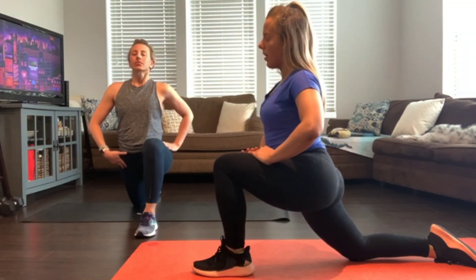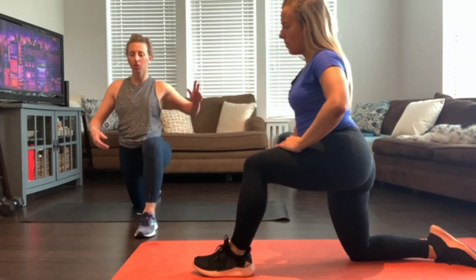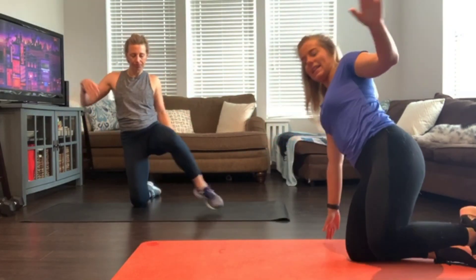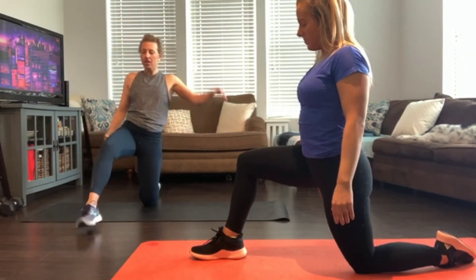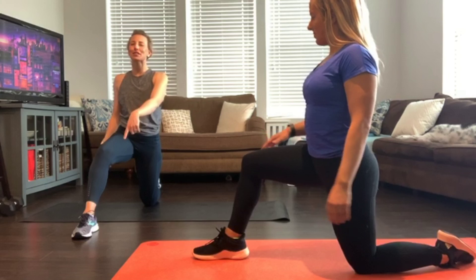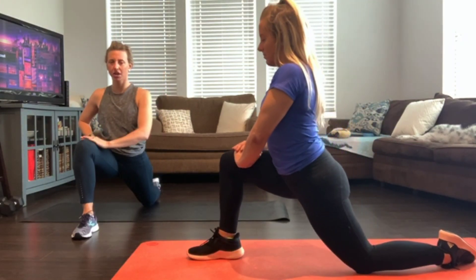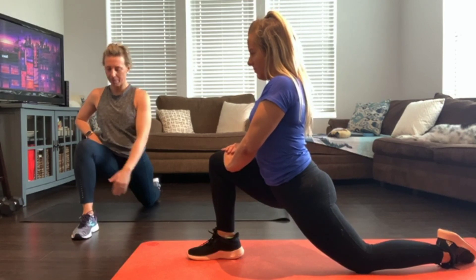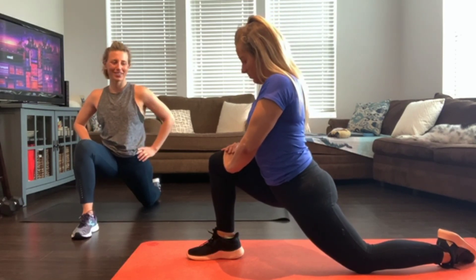We'll get one more breath. Slowly come up. Switch sides — left leg forward. Always take a little bit bigger of a step than you think you need, because when you come forward you'll surprise yourself. Bring that knee about over the ankle and drive the hips forward. Big, deep hip flexor stretch.